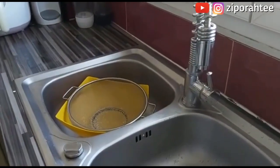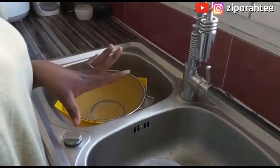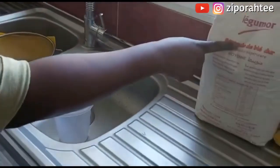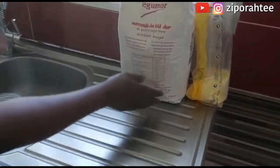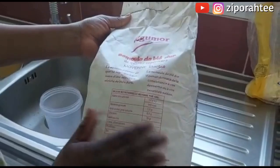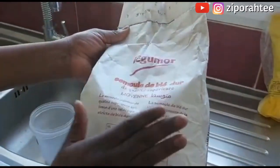Hello guys, welcome to my channel. On today's video I'm going to be sharing something very important. I received a video of semol de blé, also known in English as semolina — I think it's wheat flour. I received the video and I was kind of happy that the type of semolina I have doesn't have that same mark, like no, it's different. But something told me to just go ahead and try the test and see if what I have at home does the same thing or comes out like plastic.